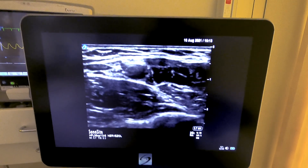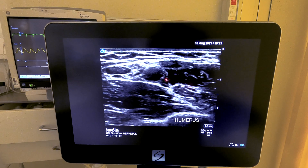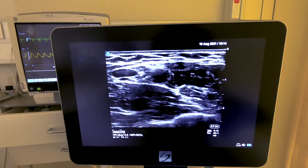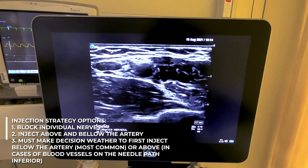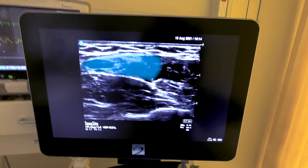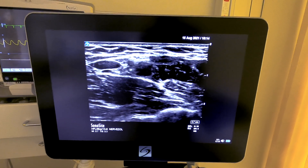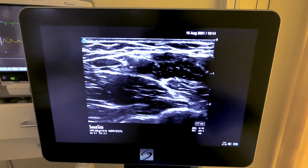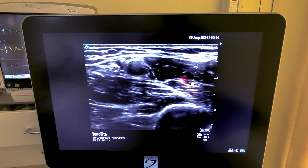We have several different options. The first option would be to pass a needle to block the median nerve, then the ulnar nerve, and then advance to get the radial nerve. Ideally, with each axillary block we would like to fill this space with local anesthetic and not worry about blocking separate nerves, but in this particular situation that may or may not be possible. Let's also find where the musculocutaneous nerve is — and there it is.